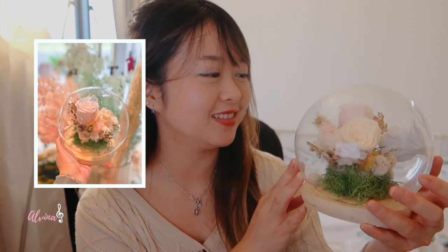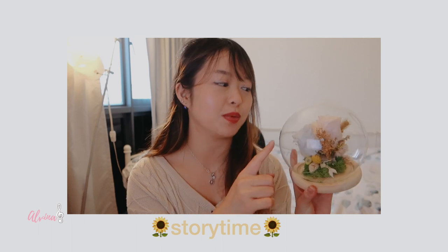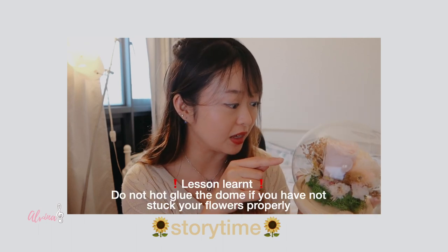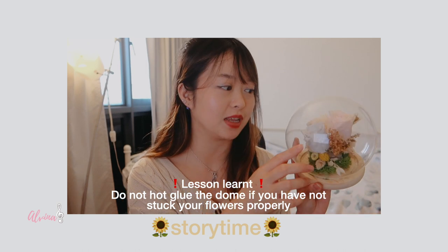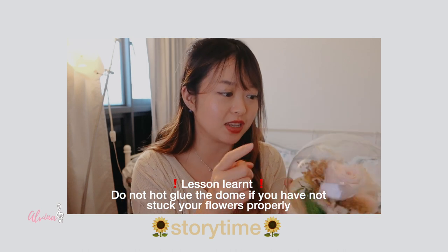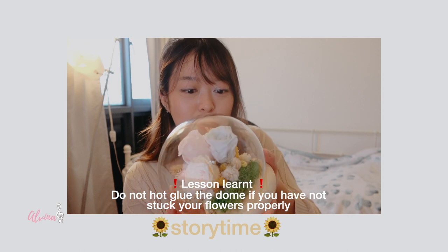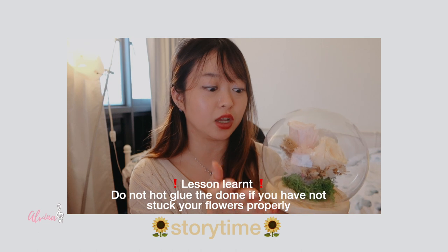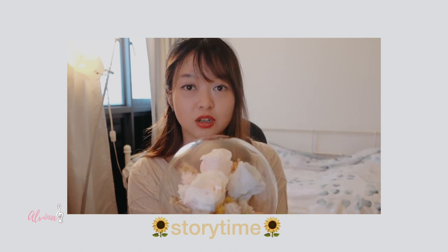Hi guys, so I got home not long ago and I wanted to show you guys what I actually made from the workshop. So this is my little flower dome. Let me tell you a very funny story — this blue flower isn't stuck firmly into the foam, so it's moving. Can you see it's moving slightly? I have to tilt this to shift it to the center and not touch it because I've already super glued the entire dome into the wood.